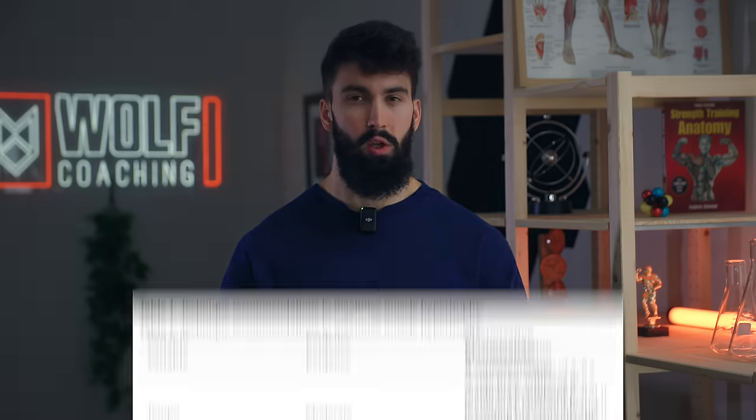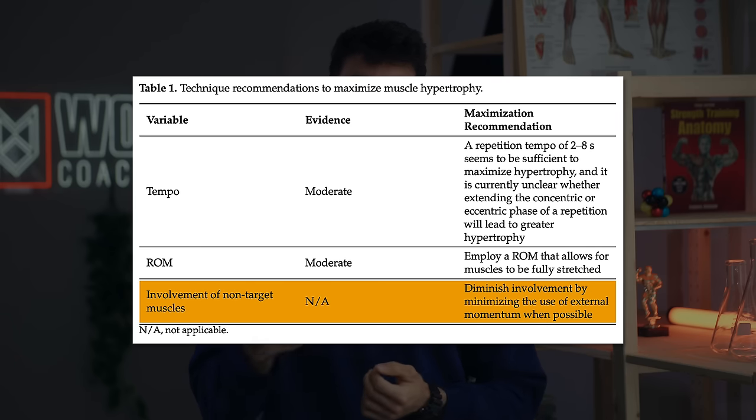Next, a theoretically important component of good technique is to limit momentum — essentially involvement of undesired muscle groups and/or joints. Ultimately, the technique you use while doing curls should maximize the chances of your biceps being the first thing to give out when you end a set. The more other muscle groups or joints you involve, the lower that chance becomes.